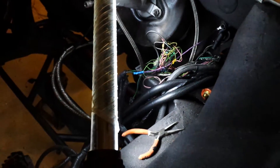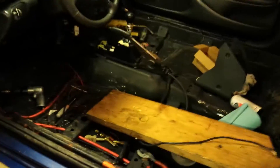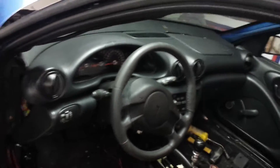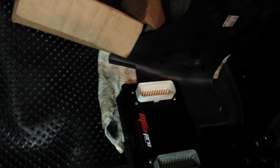I've decided to get rid of the factory PCM and go with an aftermarket standalone engine management system. I went with the MS-3 Pro Megasquirt from DIY Autotune. You can see the interior is completely stripped out — I just got the dash back in earlier tonight.